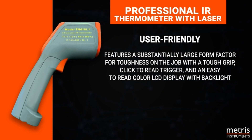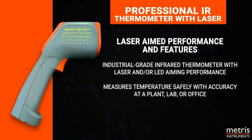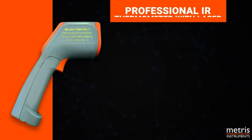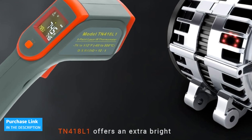Its versatile design makes it ideal for a variety of uses, including cooking, grilling, pool, aquarium, and more. The METRES Instruments Digital Infrared Thermometer Gun is an indispensable tool for anyone needing to measure temperature quickly and accurately in a variety of situations. Don't wait any longer and get yours today!